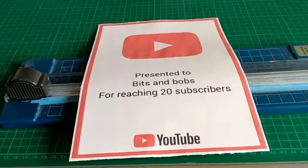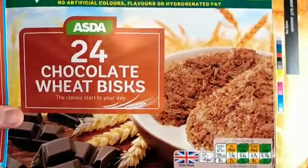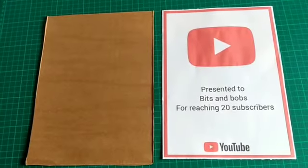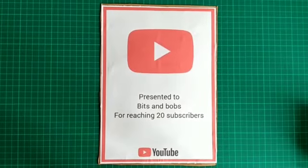The next step will be to stick it to some cardboard to give it some strength, durability, and make it a bit more solid. I prefer chocolate Weetabix boxes as they are delicious. I've cut out the shape, let's stick it to the cardboard. Now just to fine trim the edges and we're done.